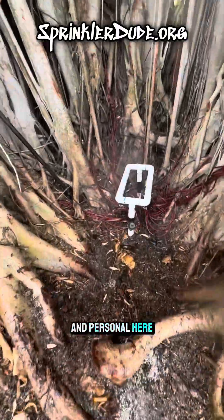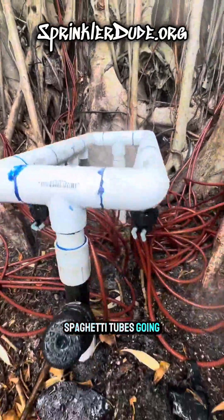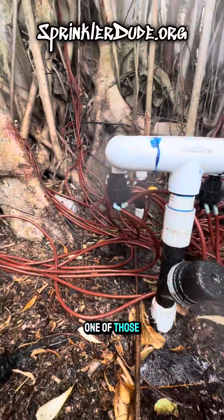Look at this manifold up close and personal here. That's all the spaghetti tubes going out of every one of those manifolds there.